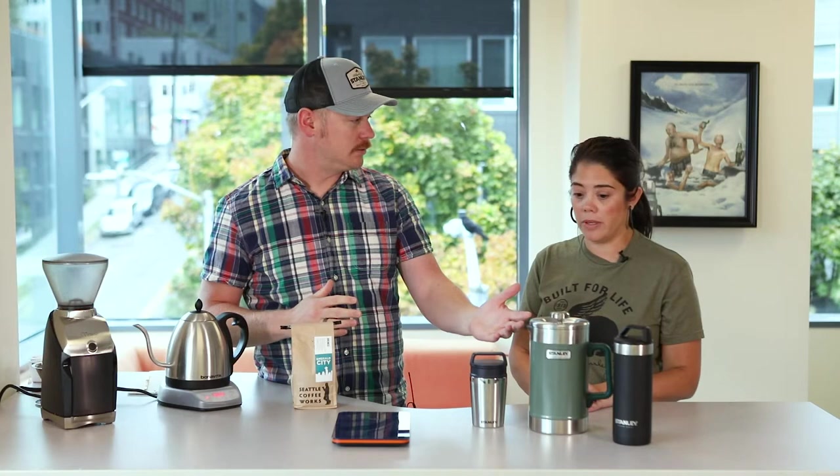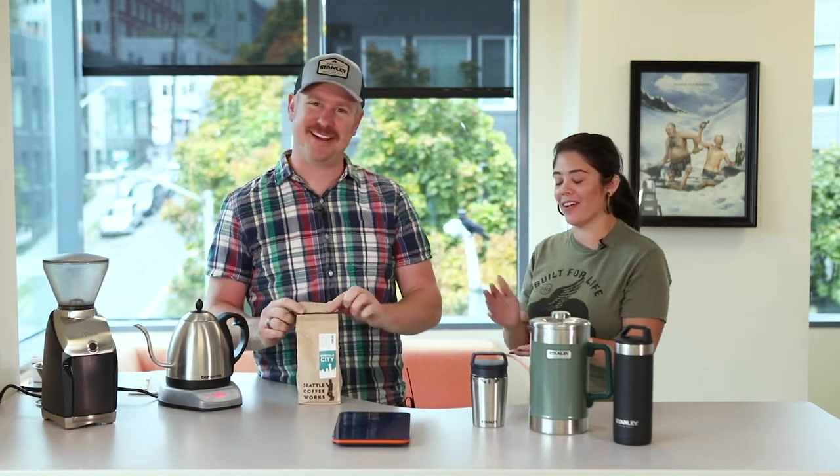So we've got coffee beans, we've got a grinder, we're heating some water up, and we've got our press. I mean, you are the engineer here — I have to believe somebody with a mustache like that. Coffee and mustaches — it's the two things I work on the most. It's my two hobbies.